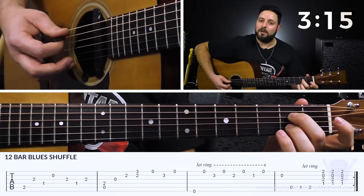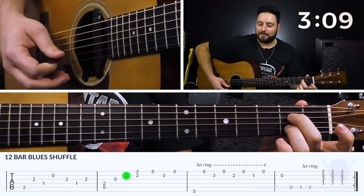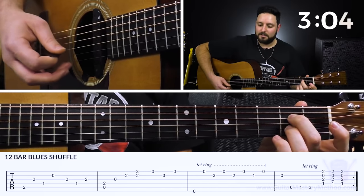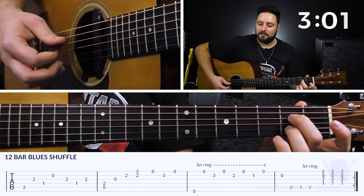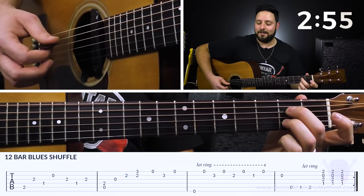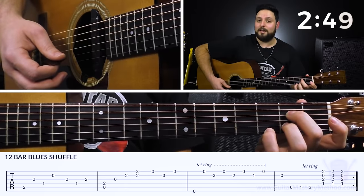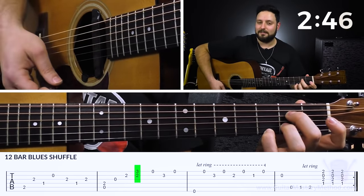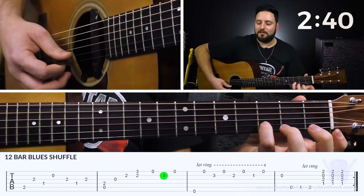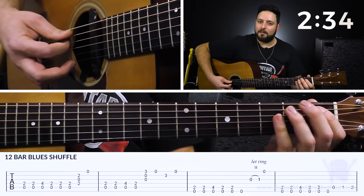Then we form an A7 chord and arpeggiate it — just play through it like that. We play the D string, open G, and the B string, forming the A7 chord with second finger on second fret of the D string and third finger on second fret of the B string. Then with our pinky we fret the third fret on the high E string and play the bottom two strings. Then open high E, pinky on the third fret of the B string, and open high E again.